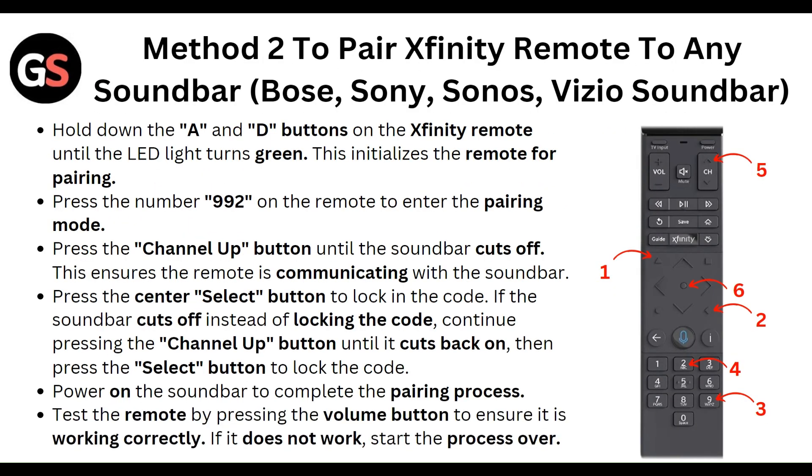The second method to pair the XMFAT remote to any soundbar: hold down the A and D buttons on the XMFAT remote until the LED turns green. This initializes the remote for pairing. Press the number 992 on the remote to enter pairing mode, then press the channel up button until the soundbar cuts off. This ensures the remote is communicating with the soundbar. Then press the center select button to lock in the code.